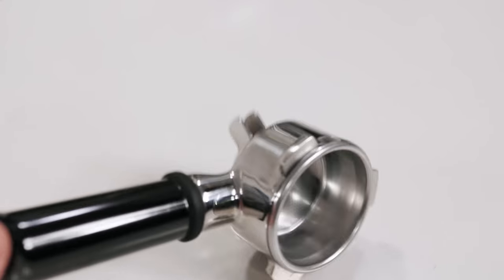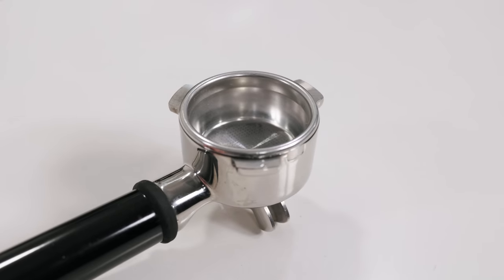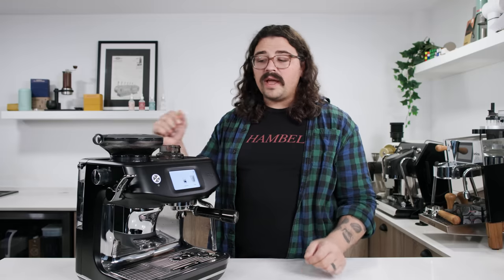This still houses a 54 millimeter portafilter, and it comes with the standard dual wall and single wall filters for both single and double shots. The single shot baskets hold anywhere from 7 to 11 grams, and the double shot basket holds anywhere from 15 to 19 grams.